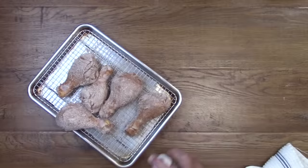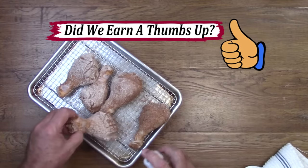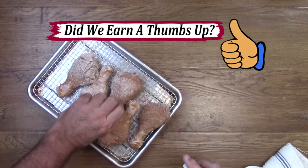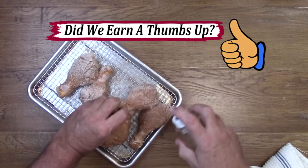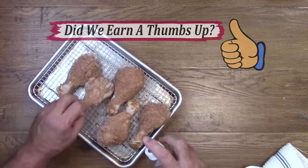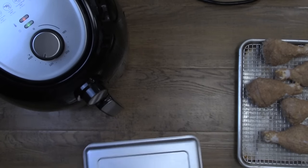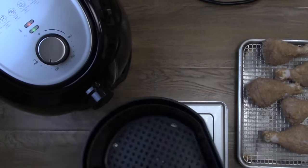Before you start putting the seasoning on the chicken, make sure you turn the air fryer on to 350 degrees and leave it on for about five minutes so it can preheat. Spraying the chicken not only enhances the presentation of the final product, it also significantly bumps up the flavor of the outside of the chicken.